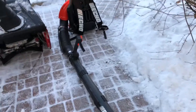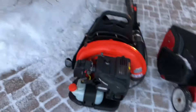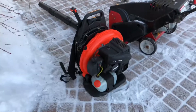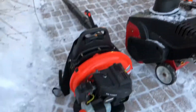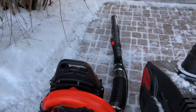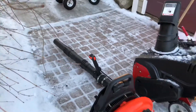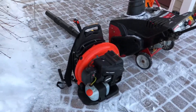We're going to start off with my Echo PB755ST. Here it is. I use this for light dustings and it's just great for about an inch of snow. Blows it right out of the way. I also use this for leaf removal. It's a great blower — starts up right away, it's about a couple months old. I would recommend it if you guys are getting into leaf removal or snow removal.